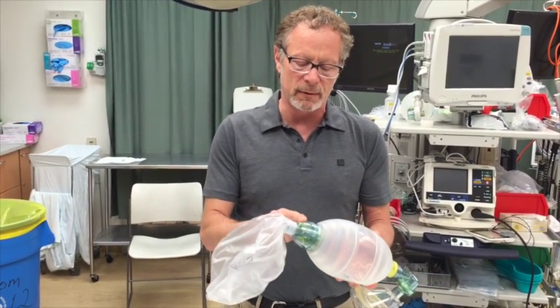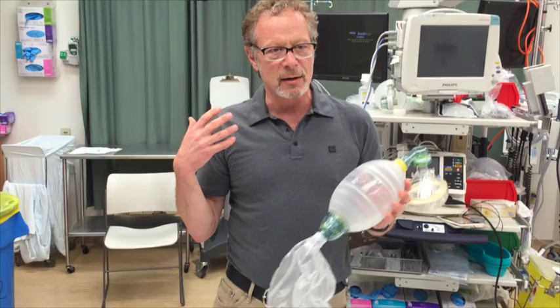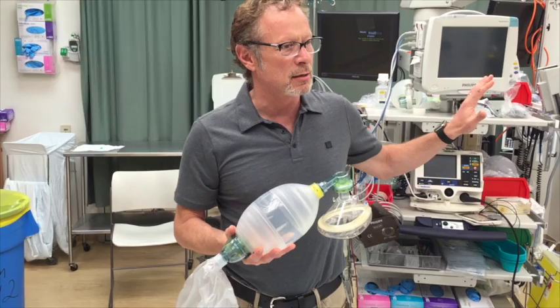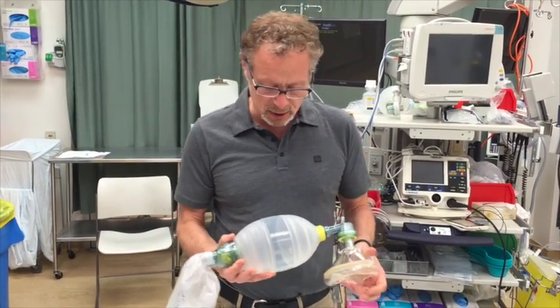You'll always entrain a little bit from these safety valves in the back — they do allow inflow. As long as your minute ventilation is less than the flow you're supplying from the wall, you should be able to give close to 100% — probably in a range of about 95% — with this system.